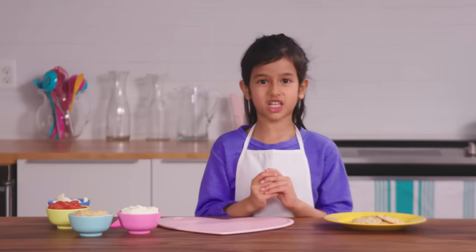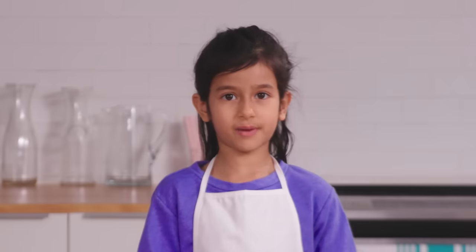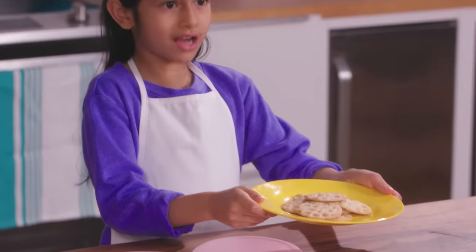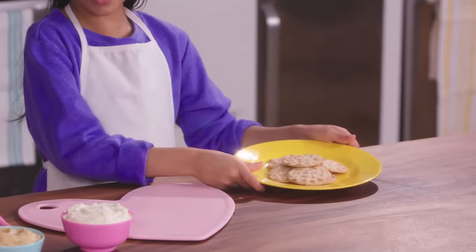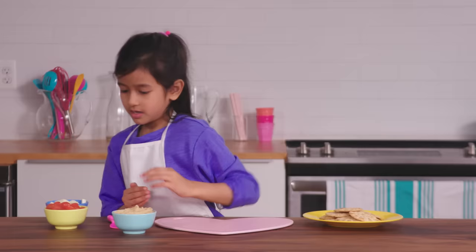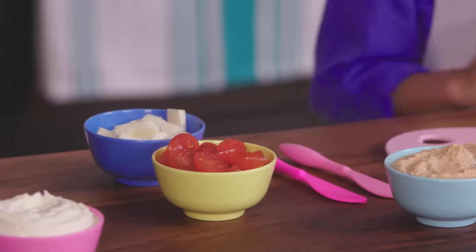Hi. My name is Kid Chef Ava. Today, I'm going to teach you how to make some of my favorite healthy snacks from Butterbean's Cafe. Let's make tomato cheese crackers. First, we need crackers — you can use whole grain or gluten-free. Next, we'll need hummus or cream cheese. Today, I will be working with hummus. Now, we need some cherry tomatoes and mozzarella sticks to cut into halves.